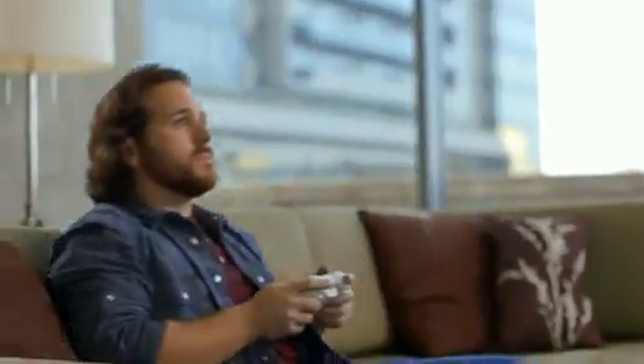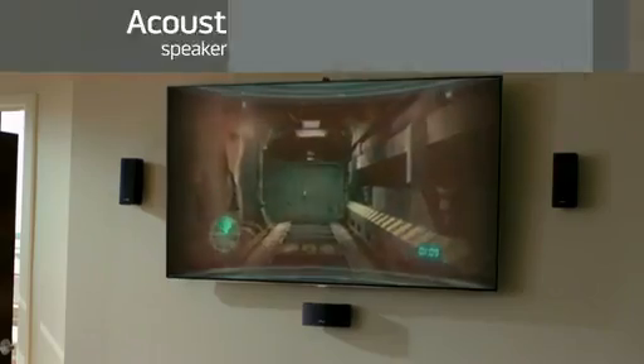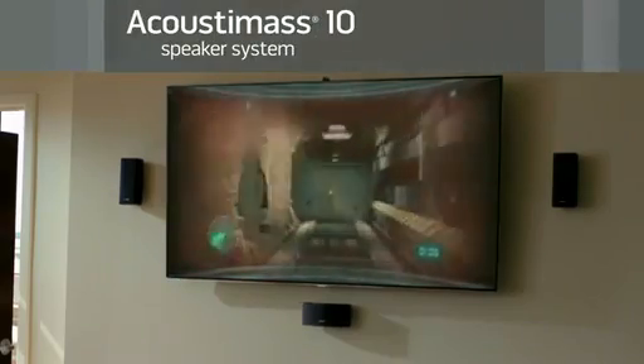When it comes to building your own home theater system, every piece of it is important, especially the sound. And that's where the Acoustamass 10 system comes into play.